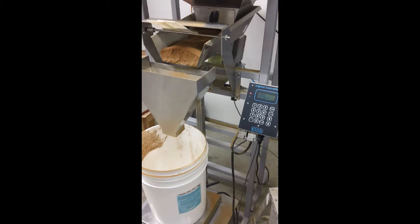We're running right around 16 to 18 seconds a run. For 25 pounds, that's actually really well. We're getting about 3.3 to 3.5 runs a minute.